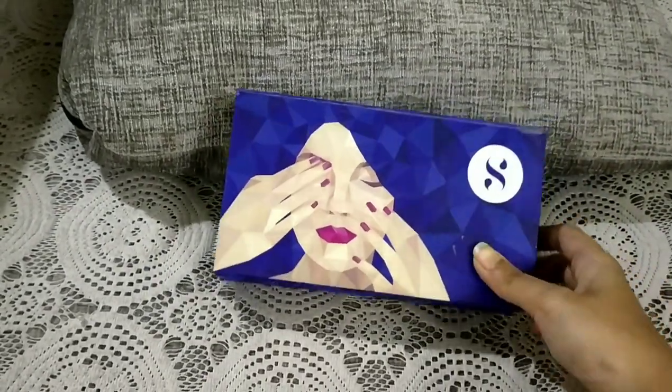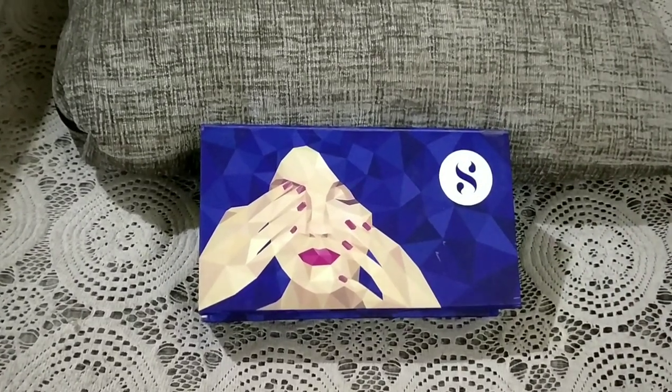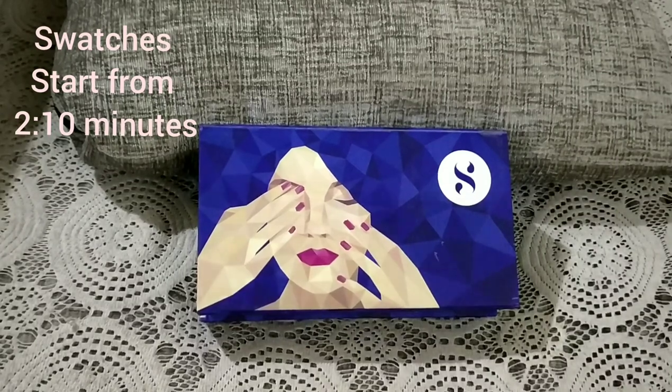Hey guys, welcome back to my channel. My name is Shweta and in today's video I will be reviewing this Sugar Tip-Tac-Toe nail polish set, which consists of four different colors.